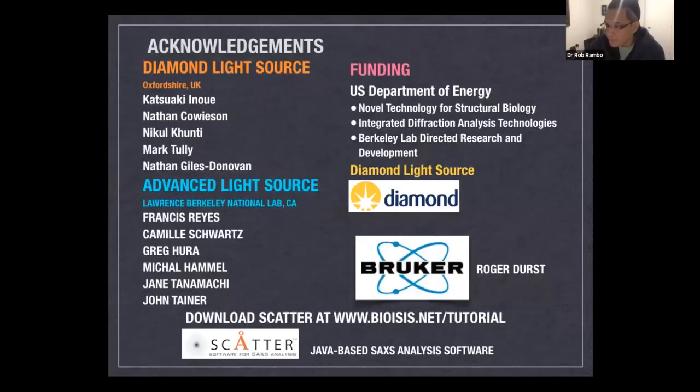With that, I'd like to thank the organizers for the opportunity to present. If you'd like to do SAXS at B21, Nathan Cowson is the beamline scientist and Nicole Kunti is organizing the mail-in for Diamond experiments.